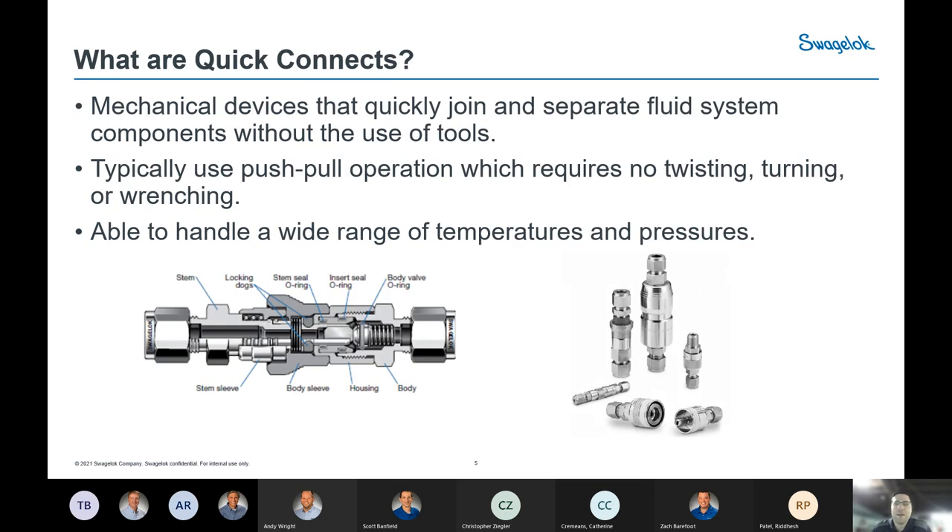What are Quick Connects? Simply put, they are a mechanical device that quickly joins and separates fluid system components without the use of tools. The bottom left cutaway gives you an idea of the components involved in a coupled assembly — the stem on the left coupled with the body on the right, both with Swagelok end connections. Ours use a push-pull operation; no twisting or wrenching required to couple. There's a wide variety of offerings — different series, materials, and elastomers to accommodate different temperature and pressure ranges.